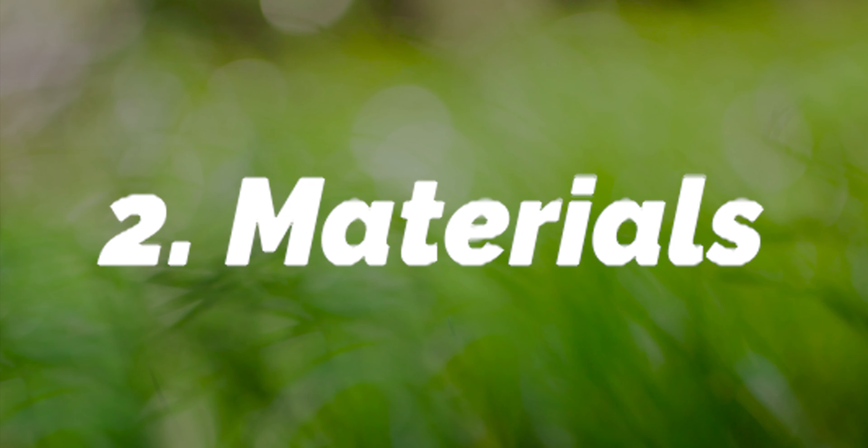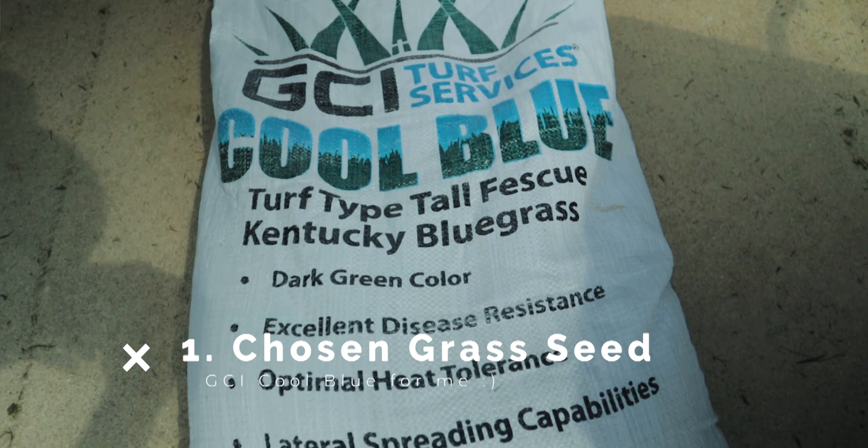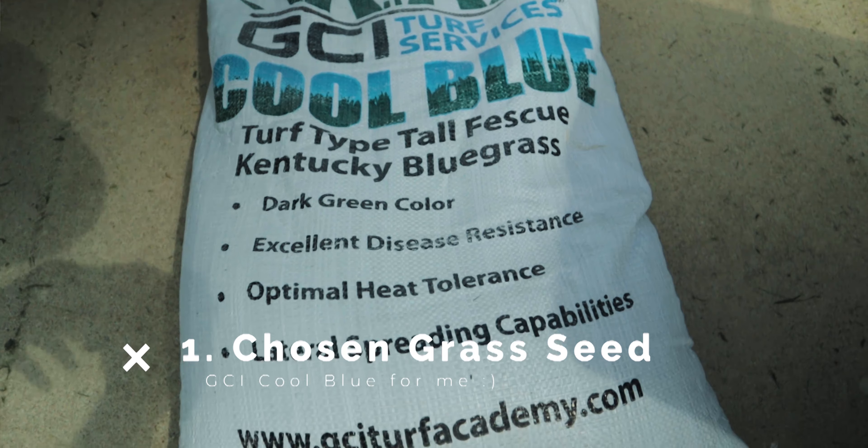Now let's talk about materials. The first thing we need is our seed of choice, which for me is going to be from my good friend Pete over at GCI Turf. Pete is actually one of the DIY vendors for the Next fertility product. His seed is very clean — no weed seeds — and it germinates within five to seven days when watered. Really good quality seed; I've been using it for two seasons now and I'm very impressed.